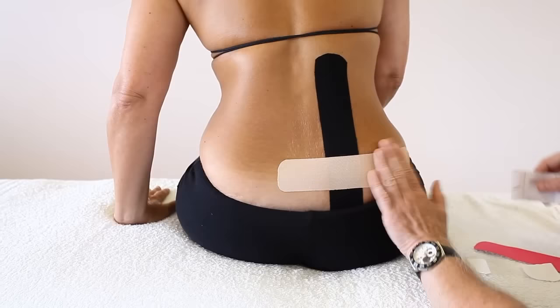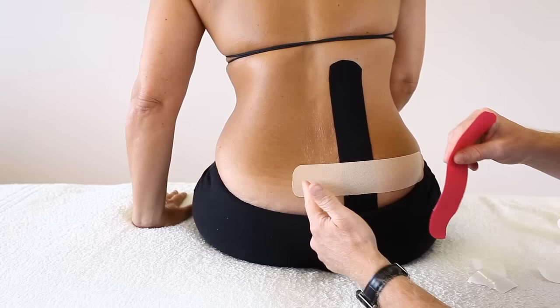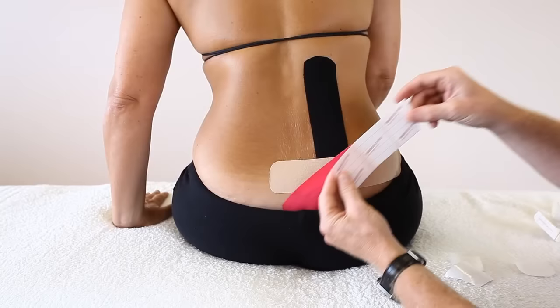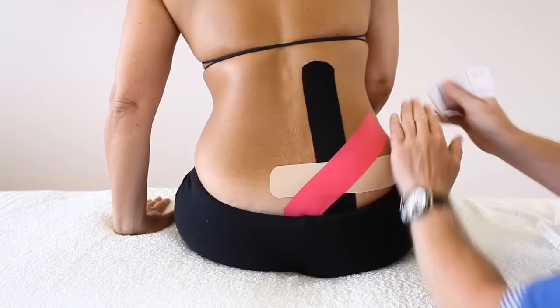The third one is going to come almost in between these two. I'm going to tuck that in there and lock that down, then apply 75% stretch directly over the pain.